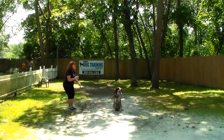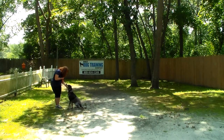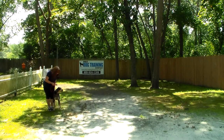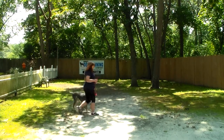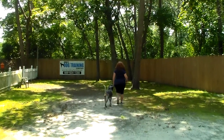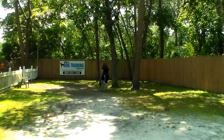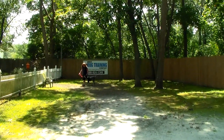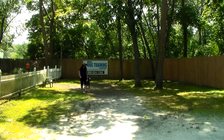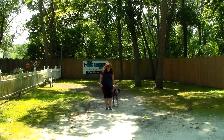Instead of returning back to her dog, Brandy can call her out of the stay. Storm's job is to come back and sit facing her. That's a good way to teach her, number one, to always come when called, and two, not to jump when she greets you. If you listen, Brandy is praising Storm, rewarding her with praise. We try not to use food — especially at the end of training we always want to use praise as a reward system.